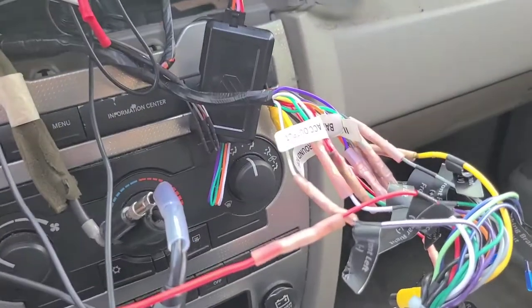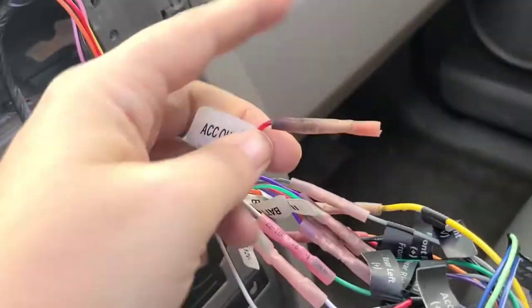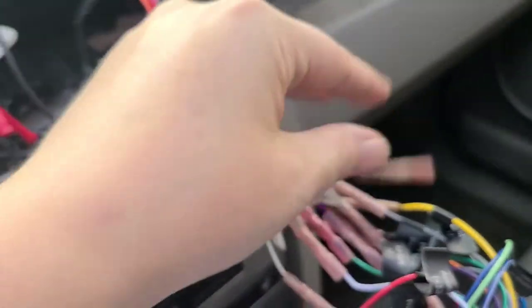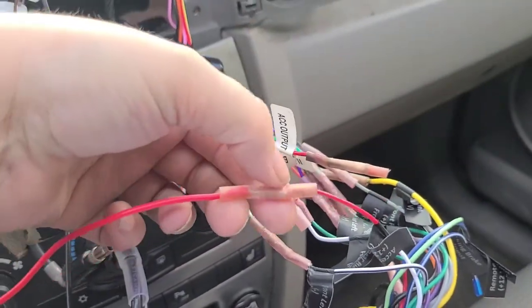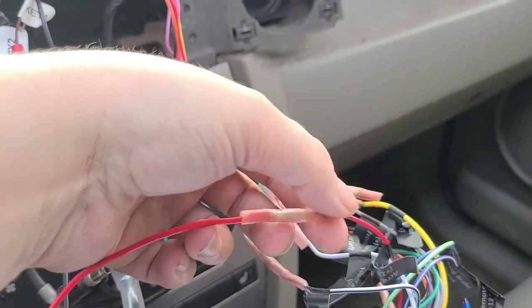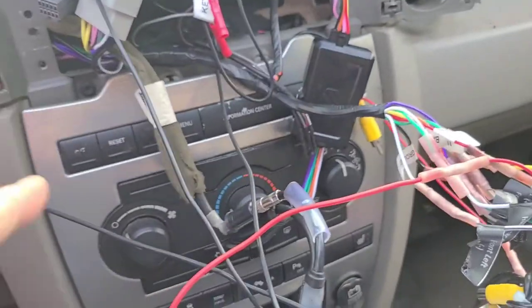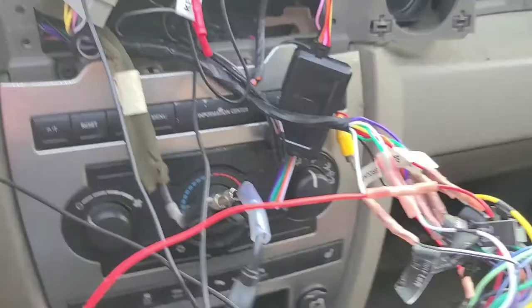We cut it, and let me show you the other end. I cut it on this side because that's the side I needed, and that way this is still covered. These are pretty cool — you put the wire in, you crimp it down, and then you use either a heat gun or a lighter and it does like a shrink wrap to hold it in place. So now we need to open this up, which just pops out, and let's go ahead and get our radio out of the way for a moment.